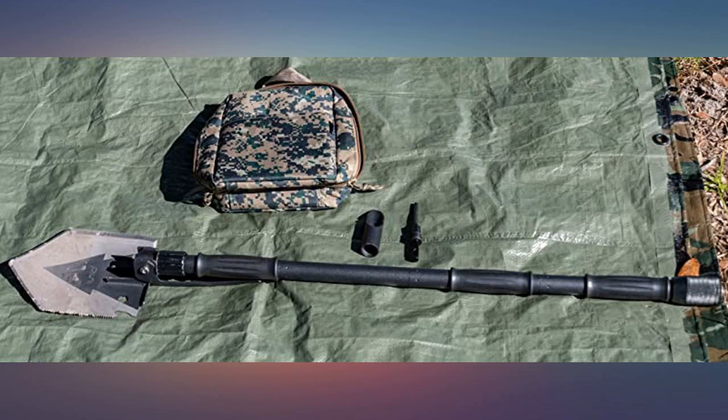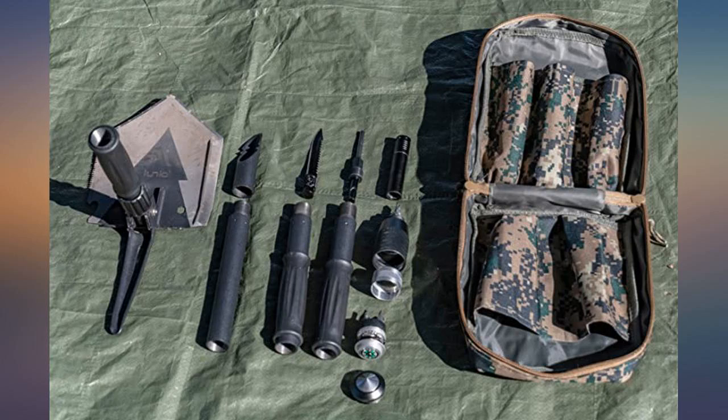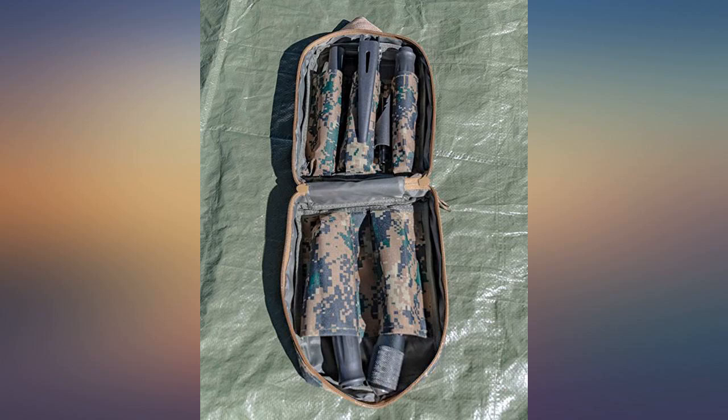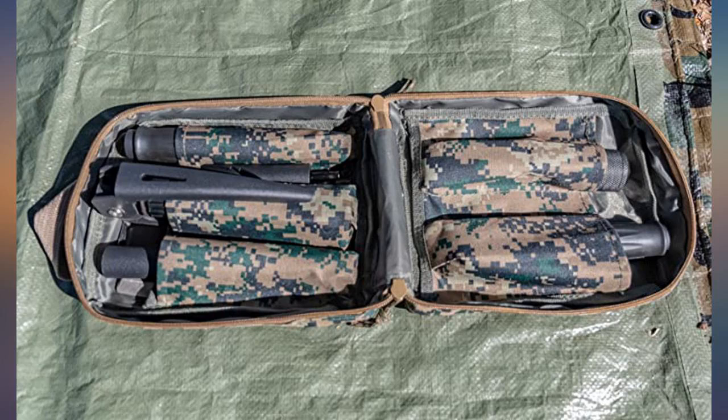Great for camping or leaving in your car or armored camo bug out van for the big one. If MacGyver had this kit with him, each episode would have lasted 4 minutes before he was out of the episode's trouble. Very cool.